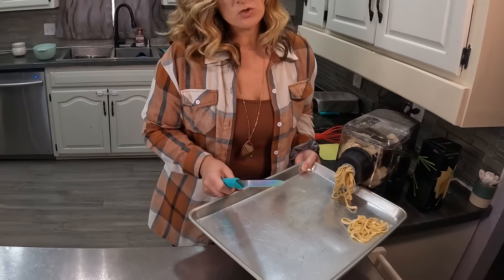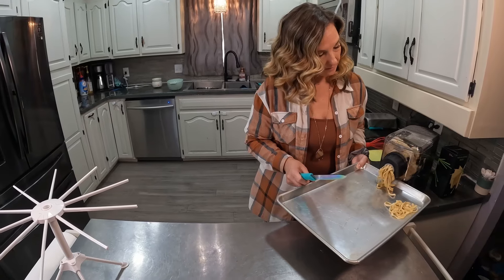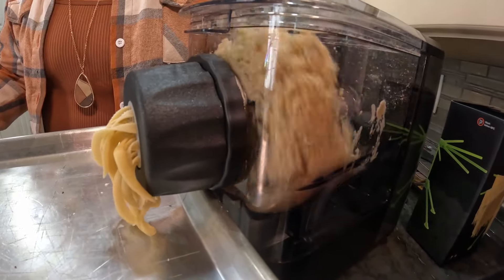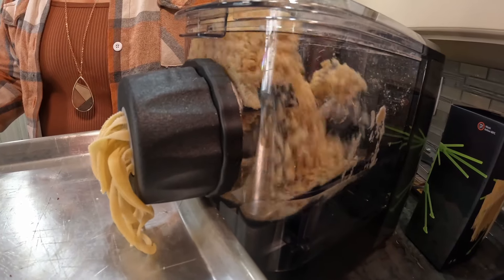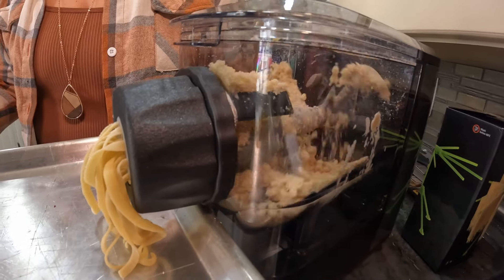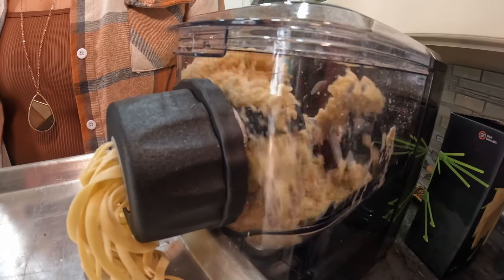It looked like the mixture was too dry, like it wasn't going to have enough moisture to generate the pasta, but it's coming out just fine. I love that I don't have to roll this out and feed it into a KitchenAid or another type of attachment to make the pasta — it just does it on its own, which is really nice.